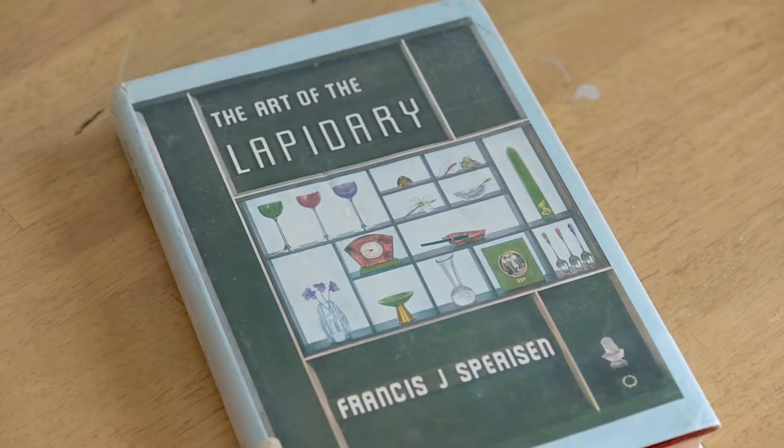There's a gem cutter in San Francisco named Francis Spearson. He was the original president of the San Francisco Gem and Mineral Society — he helped found it. He was also a professional gem cutter and in the 1950s he put out a book called The Art of the Lapidary. Inside the book we see the first ever variation of what we know today as the opposed bar cut.